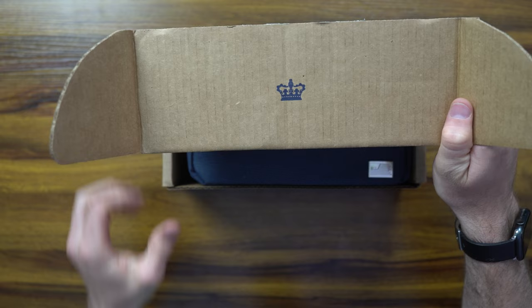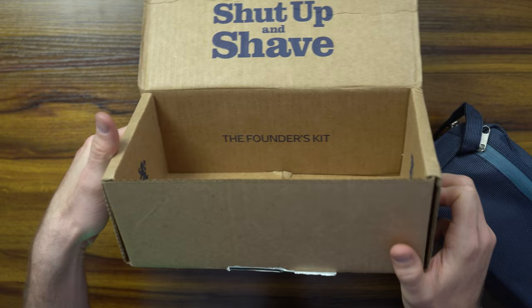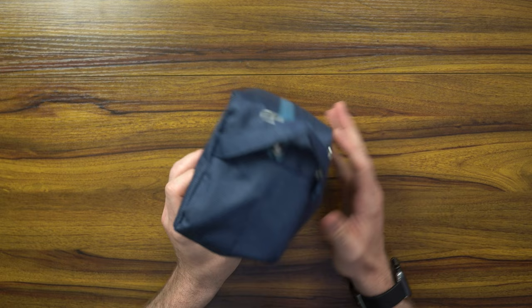With that said, guys, this is not a sponsored video. They didn't reach out to me — I did pay for the full package. A lot of hype around Jeremy's Razors because, as you guys know, Daily Wire had a longtime relationship with Harry's Razors. For political reasons Harry's Razors decided to cut out of their contract. I don't really care otherwise, but because of the hype I decided to purchase it. I'm gonna try to keep this as politically neutral as possible and from a consumer standpoint show you whether it's worth it.